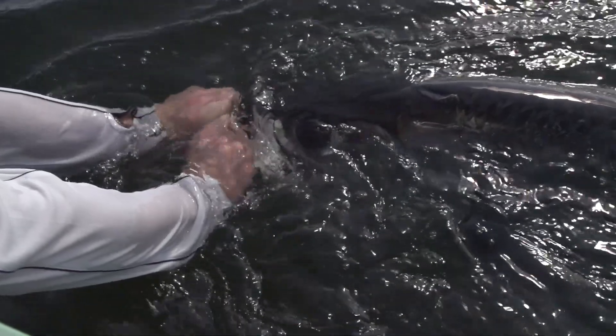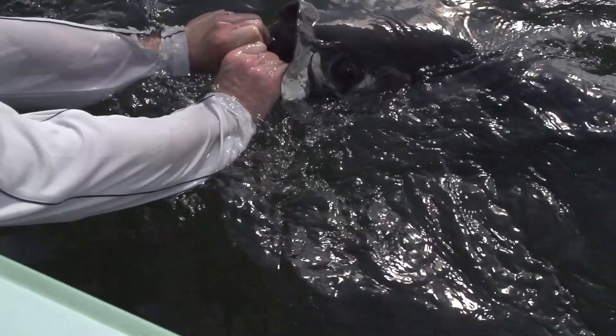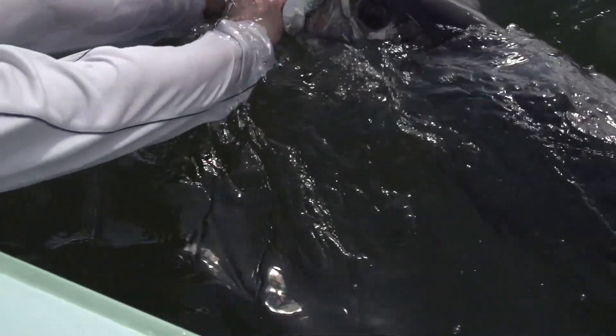Never use mechanical lip-gripping devices, since this can cause jaw injury. Keep fingers away from the gills, as damaged gills make it hard for the fish to breathe. And for all tarpon, keep them wet. If a fish can't swim upright on its own, revive it until it can, and reduce the fight time on future fish.